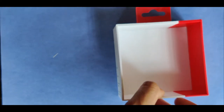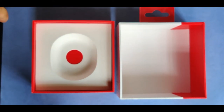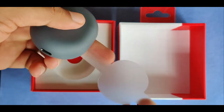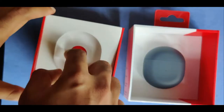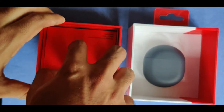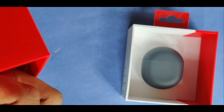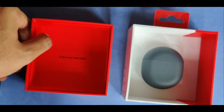Inside the box we have a carry case with a plastic wrap, a white cardboard, the earbuds box, and a user guide. We also have a USB-A to USB Type-C charging cable.